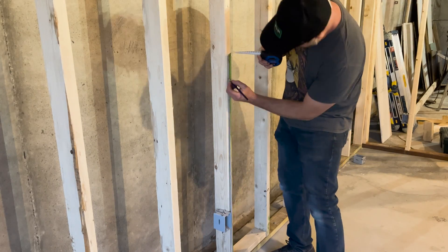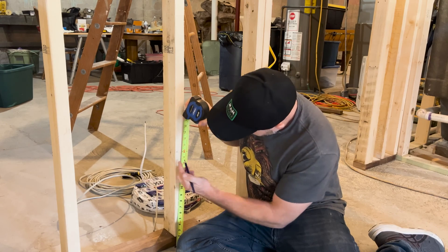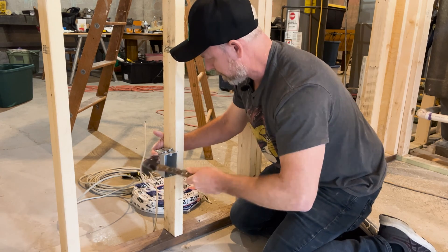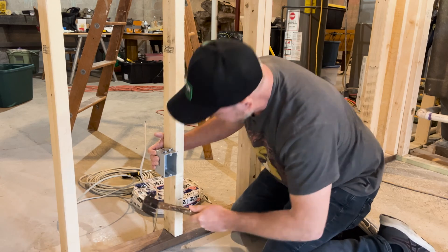To install electrical boxes for your outlets, again you have a little bit of freedom here, and again I would suggest staying consistent with the rest of your house. I'm installing my outlets at 16 inches from the floor. These boxes will be installed in the same way, a half inch out from the wall.